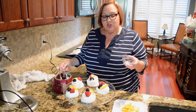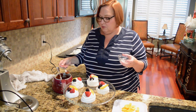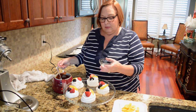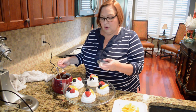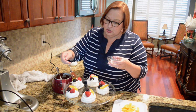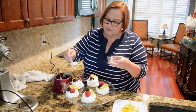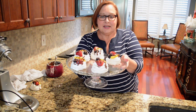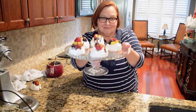Here are the nice individual pavlovas. Each meringue bowl is filled with Chantilly cream and topped with strawberry, a blackberry, and a peach. I'm going to drizzle just a little chocolate over the top of them. My individual pavlovas are all done and ready to serve to my guests. I hope you try these next time you're looking for a nice dessert. Enjoy, bye-bye!